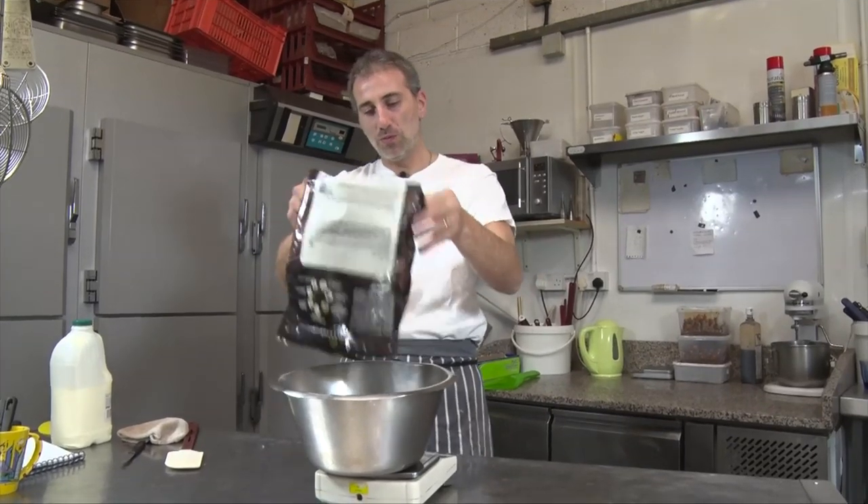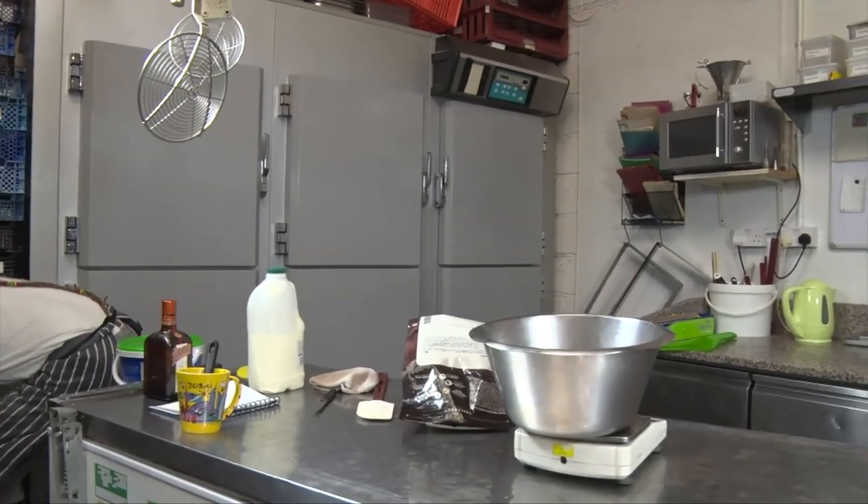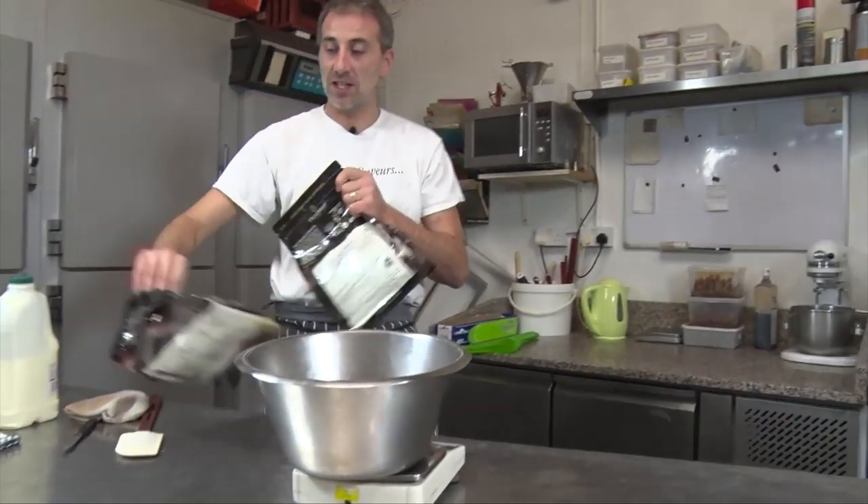It would have been too beautiful — it's missing 26 grams. It's okay, let's get another one.